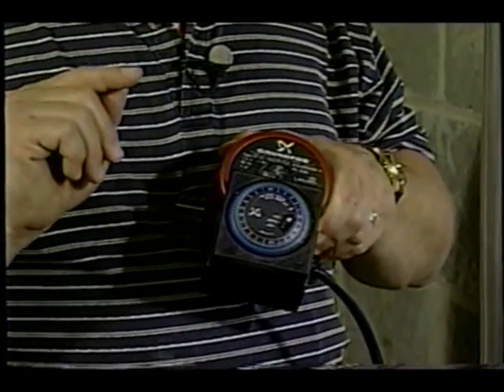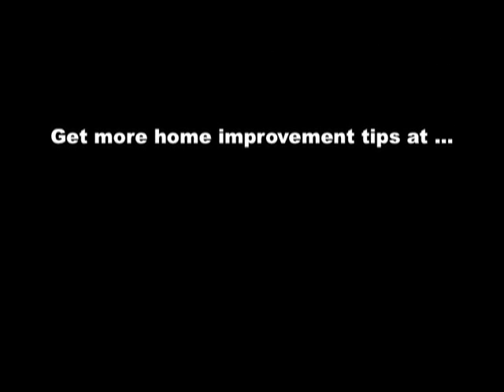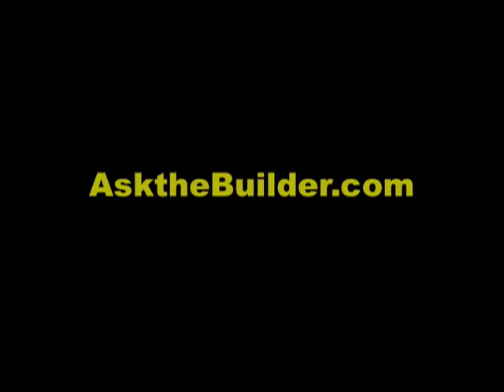The next time you wake up late, you're gonna wish you had one of these things installed on your hot water line. I'm Tim Carter, Ask the Builder. If you want to discover more home improvement tips, go to askthebuilder.com.